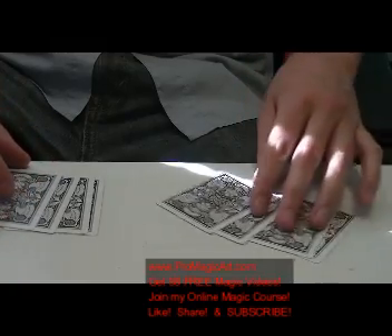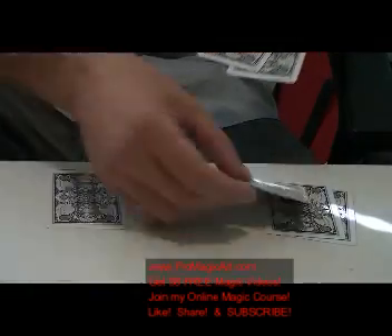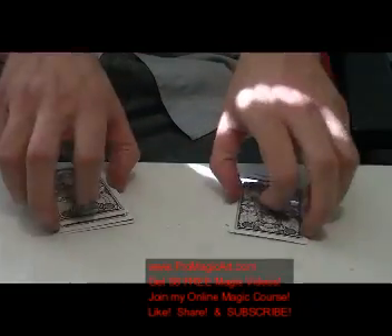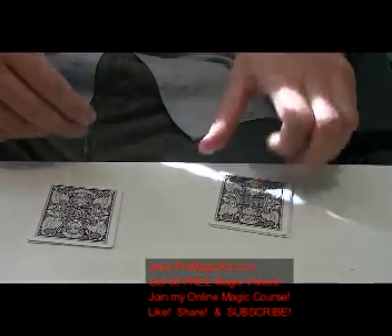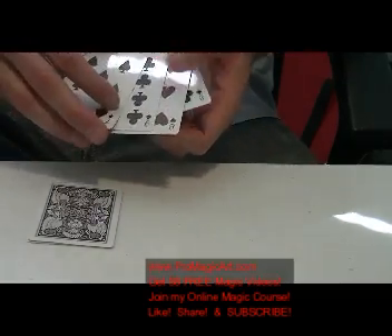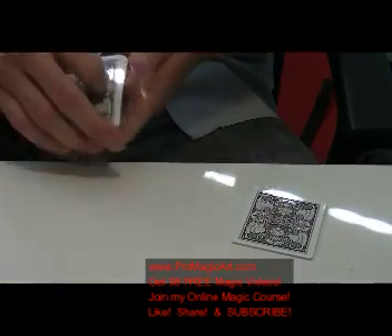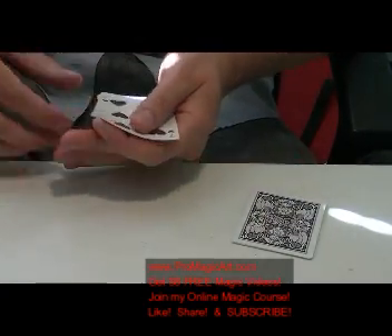Now you take the two top cards and say we're going to do it with two cards — switch them out like this. Let them settle. What you've actually got is the same position. So you're going to wave your hands, snap your fingers, and do the Elmsley Count because you have to hide the one indifferent card in each one. You repeat the Elmsley Count: one, two, three, four. The Elmsley Count is all about the sound — one, two, three, four. They should hear it.